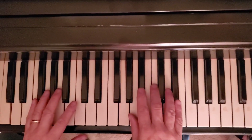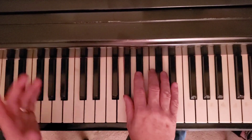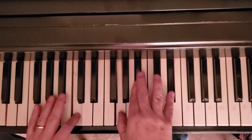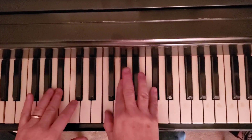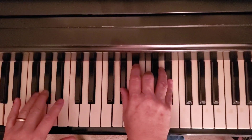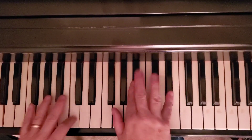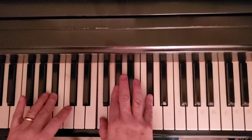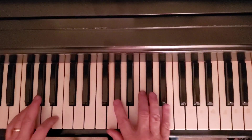The song has just a couple of parts. We're going to do the intro and the verse today. It goes like this. Okay. What is that? A couple of chords.